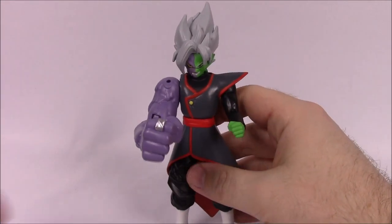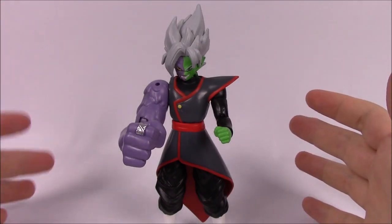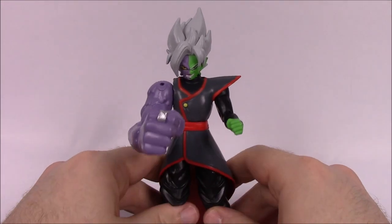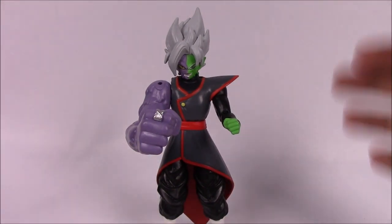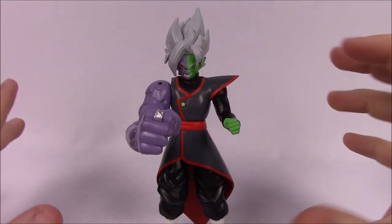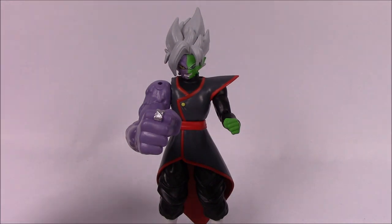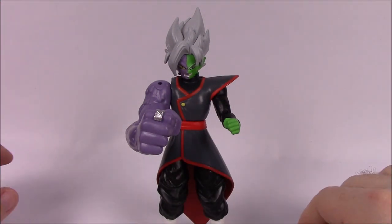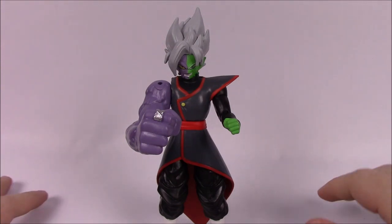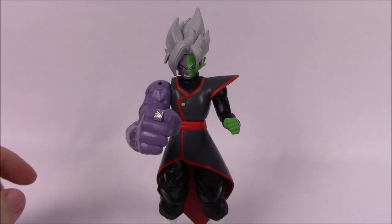That's going to be it for this series of Dragon Ball Super Dragon Star figures — Series 3 and 4 — put together with the build-a-figure Fusion Zamasu. I hope you enjoyed this. I don't know much about Dragon Ball — Z, Super, whatever — these are my brother's figures and I'm just reviewing them as action figure toys, not the characters themselves. If you enjoyed, leave a thumbs up and subscribe. We still have the next wave of Series 5 and 6 plus some exclusive figures coming up. Thank you all very much for watching and we'll see you next time.